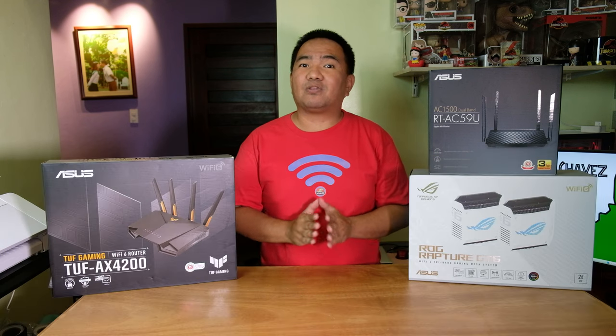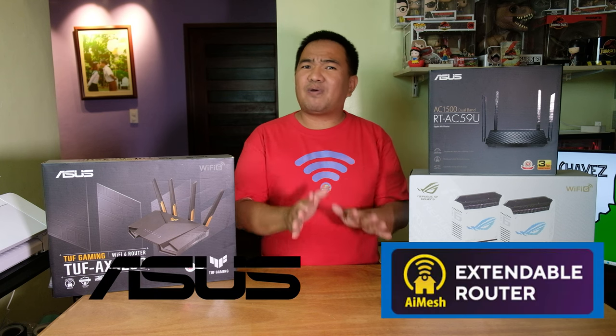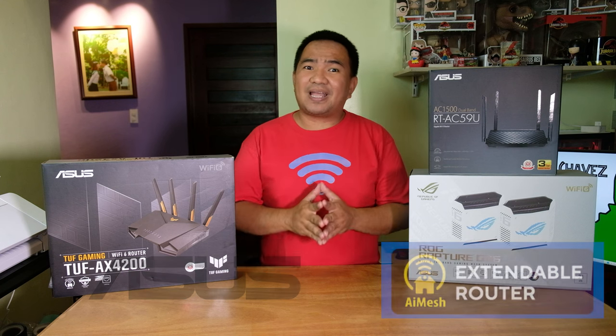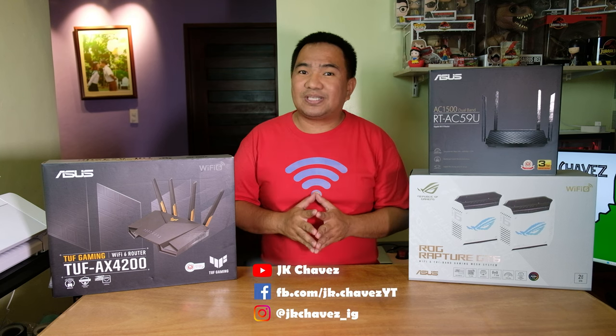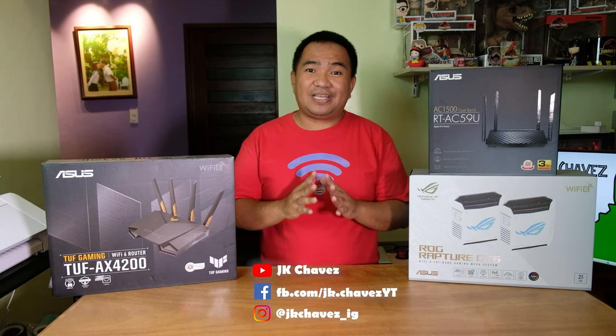So why ASUS Wi-Fi routers? Because they are extendable. You might say that all Wi-Fi networks can be extended, and yes that is true, but here is the reason why not to buy any regular router and use a regular extender — instead, go with ASUS extendable routers.